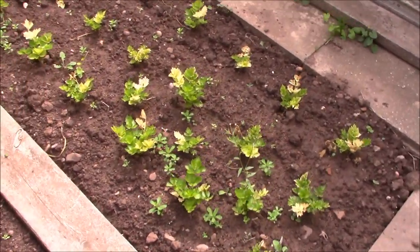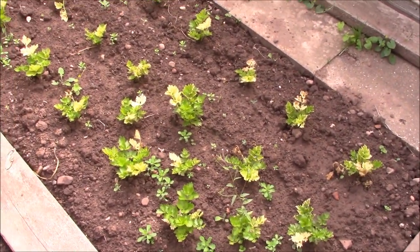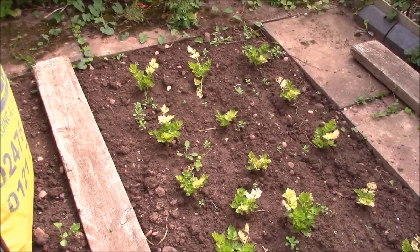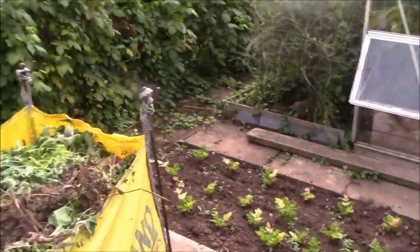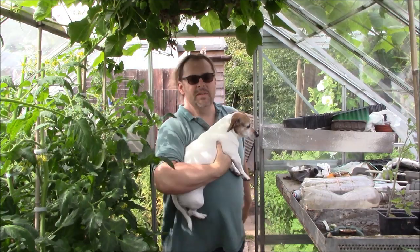This is the celery growing along there - that's not doing too badly, but I don't know how good it's going to be because they should be a lot bigger than they are by now. We'll have to see. So that's the allotment - we're on the 21st of July at the moment. I hope this episode was of some use to you. Please don't hesitate to put any comments or questions below and I'll always get back to you. I'll see you on the next episode of Jim's Open Garden.